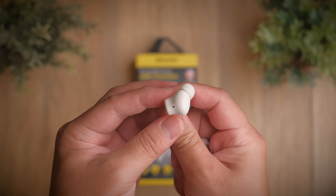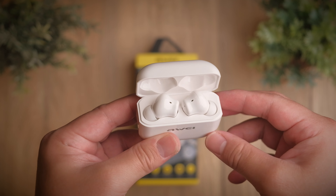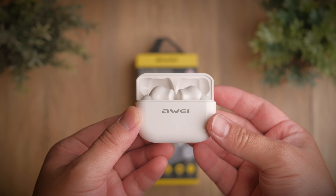Today we're taking a look at Awei's take on the ANC earbuds, and with many examples out there to learn from, I'm excited to share with you guys what Awei can offer. Welcome to a review of the Awei TA1.